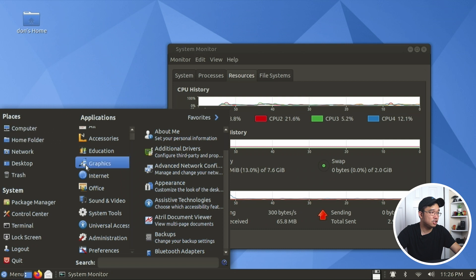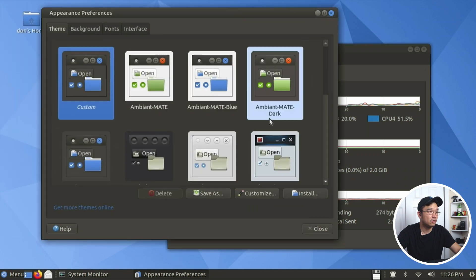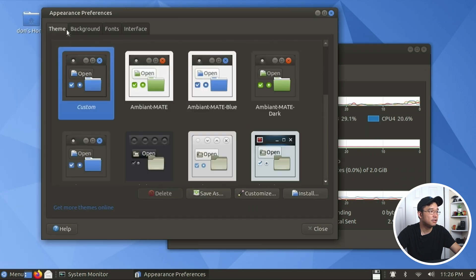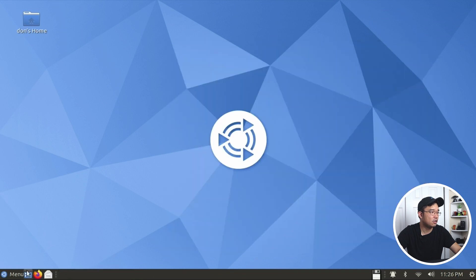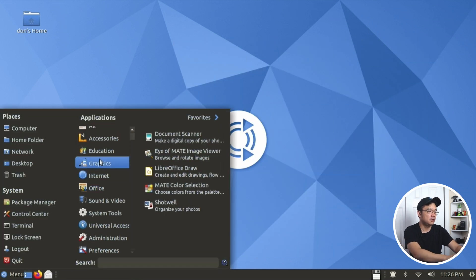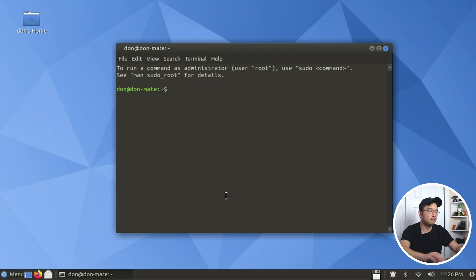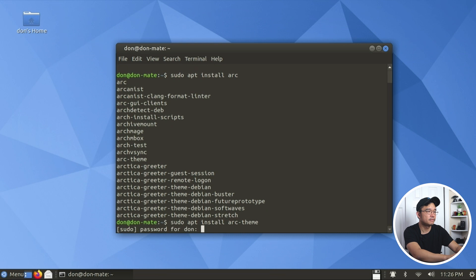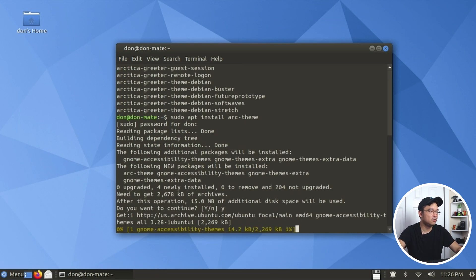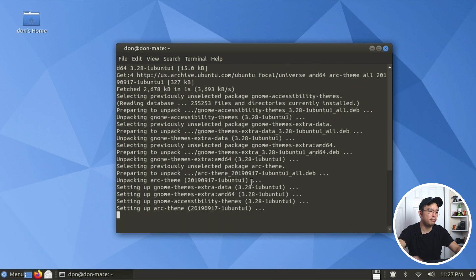It seems pretty responsive and comes with a whole load of apps. Appearance and things are easy to change and I kind of like the look and feel. There are more appearance themes than they showed before. I wonder if installing the Arc theme would work - let's try it. What terminal are we using? Mate terminal. So sudo apt install arc theme.